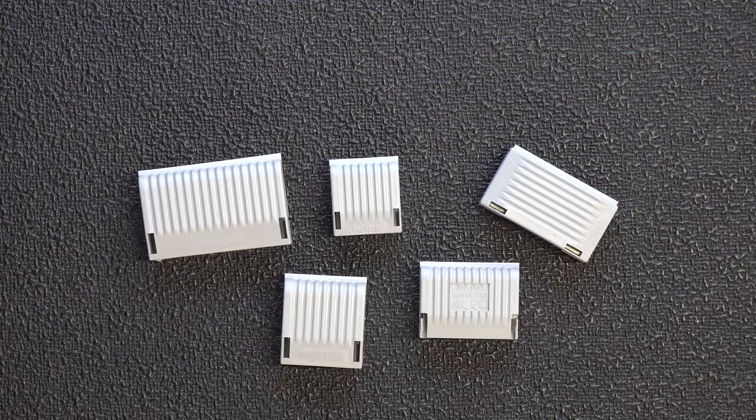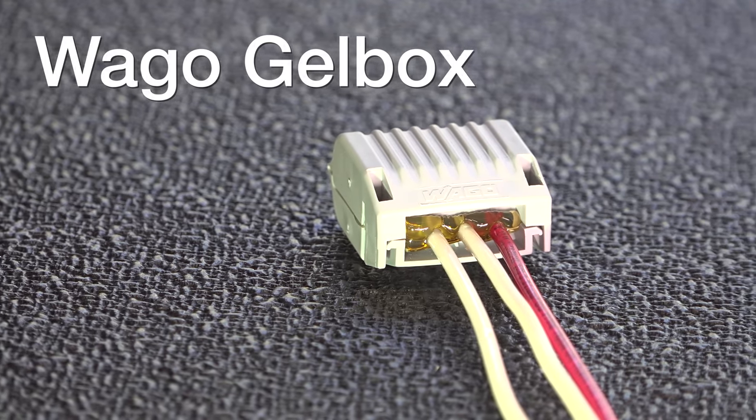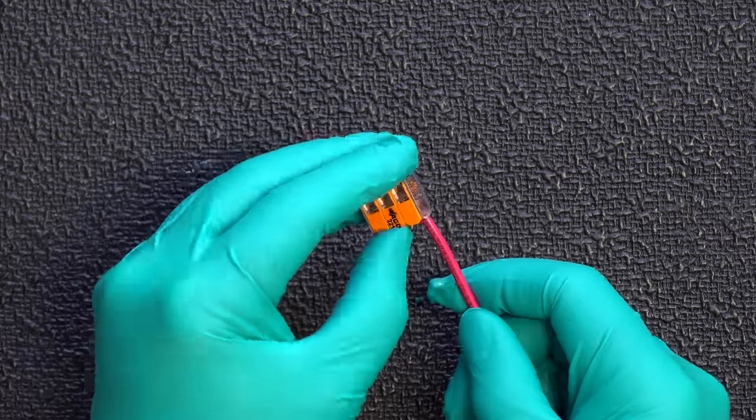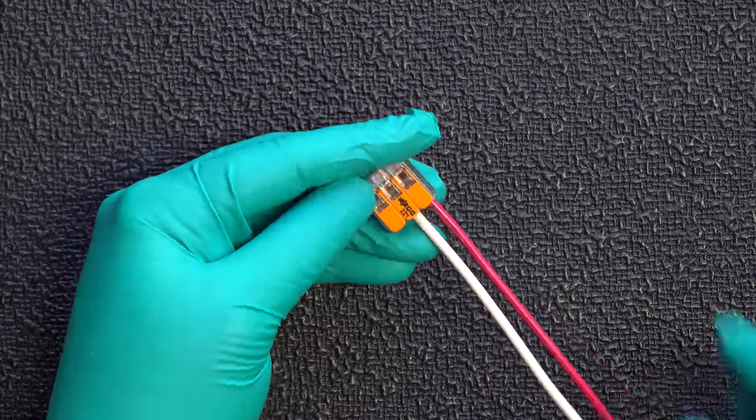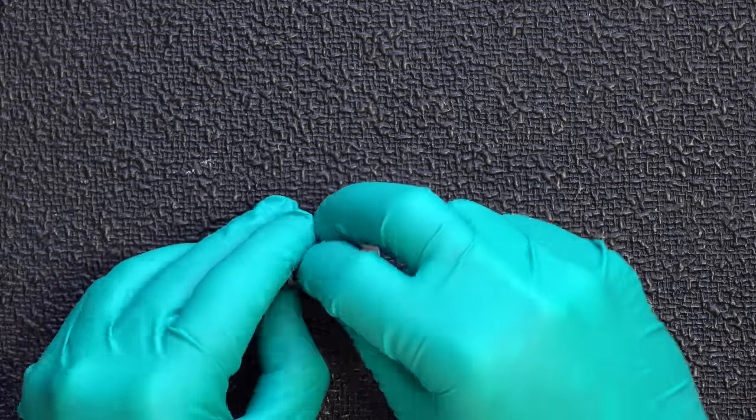This is Wago's newest offering called the Wago gel box. But just like everything else Wago does, this thing is completely different — I have never seen a product like this before. This Wago gel box goes around the existing Wago connectors, so if you've already got a bunch of those things, you don't have to throw them out and buy a new type of connector.